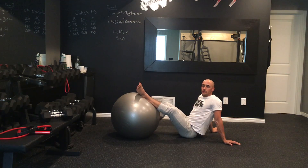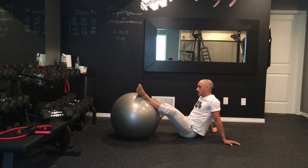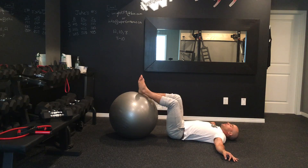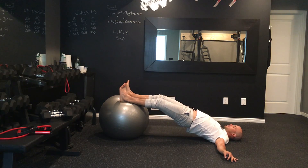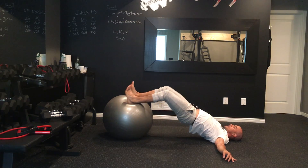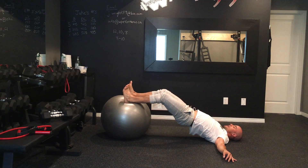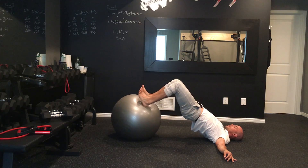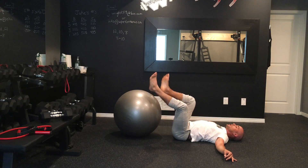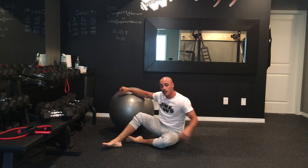For this circuit, the only piece of equipment we need is a Swiss ball. The first exercise we're going to do is hamstring curls where I'm lying down. I'm going to bridge the hips up and then I'm pulling my heels as close to my butt as possible, in and out at a nice controlled pace to make sure that we get a good solid burn in our hamstrings. You want to keep your feet shoulder width apart.